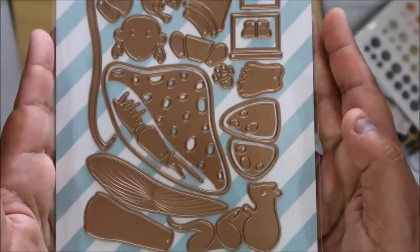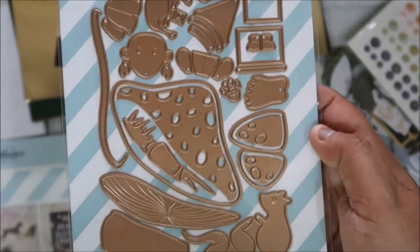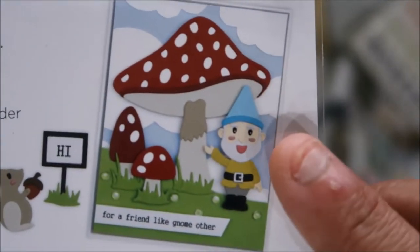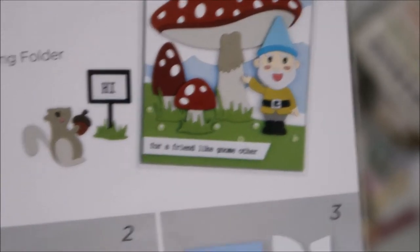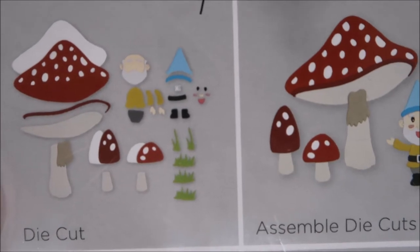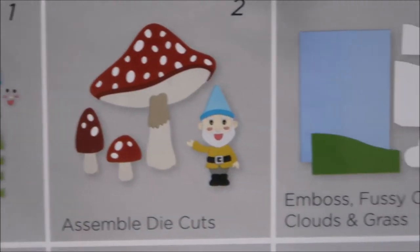And this is the large die of the month - it's a big mushroom! It's an A2 size card and look at how big the mushroom is. It has two little mushrooms and a gnome. You get all of this plus the grass and the gnome. So cute, I love this!